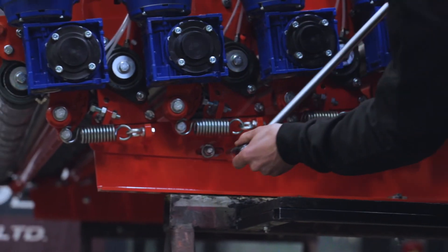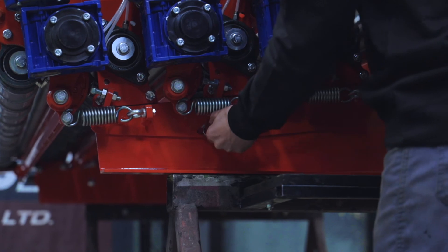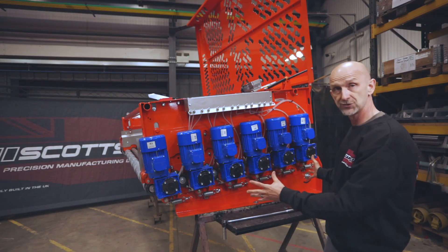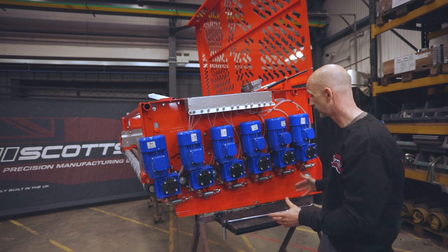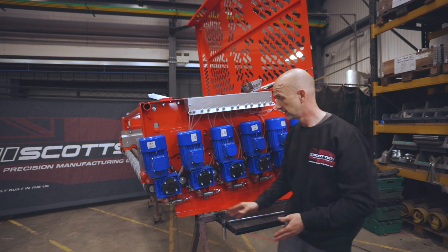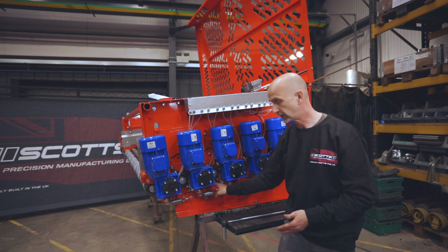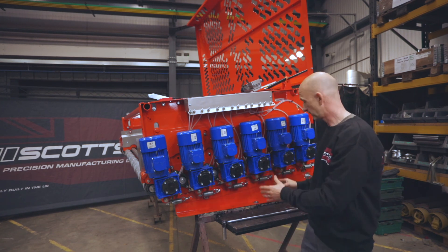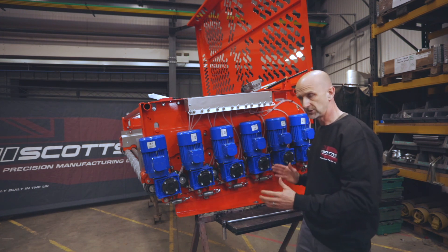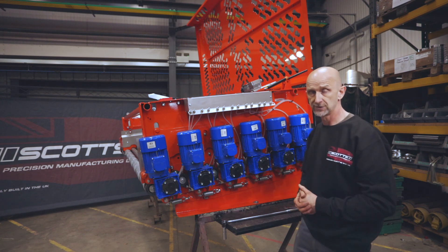Then it's just a simple case of pinching those bolts up and we're done on this side. We have to do the other side as well - it's the same process, just a mirror image. To summarize: double check they're all the same, make sure the nuts are tight, check your gap, lock it off, and make sure the pinch bolts are nice and tight because there is quite a lot of load on this machine pulling big rocks through. But it really is just as simple as that.